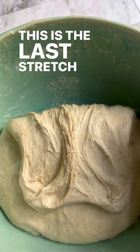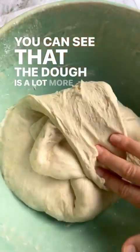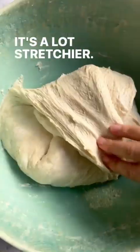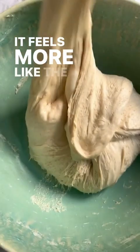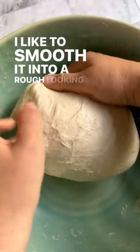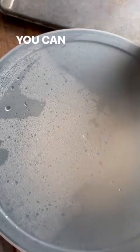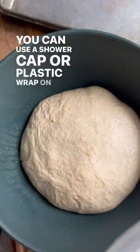This is the last stretch and fold on this particular batch. You can see that the dough is a lot more aerated now — it's a lot stretchier and feels more like pizza dough should feel. Smooth it into a rough ball before putting it into a lidded container in the fridge overnight. If you don't have a lidded bowl, you can use Tupperware, a shower cap, or plastic wrap on top.